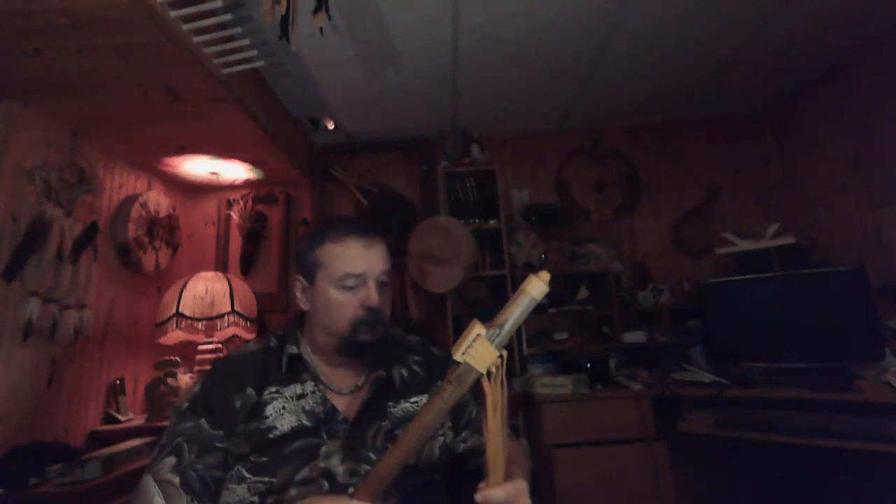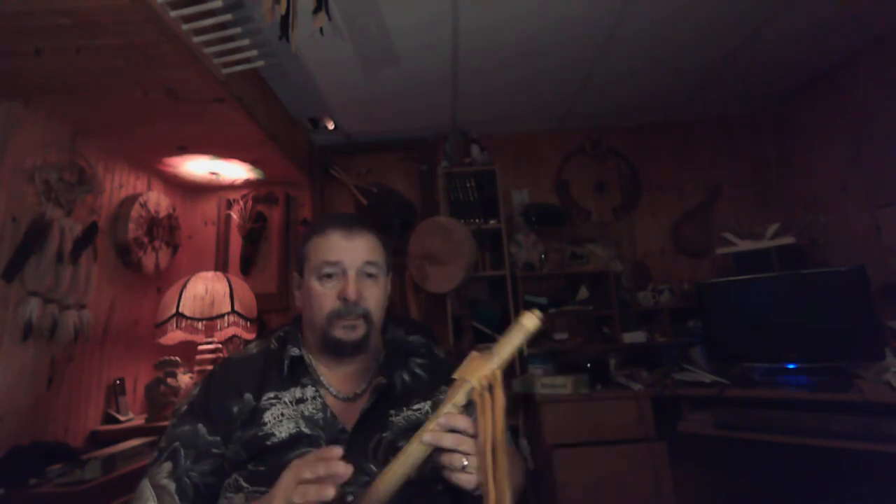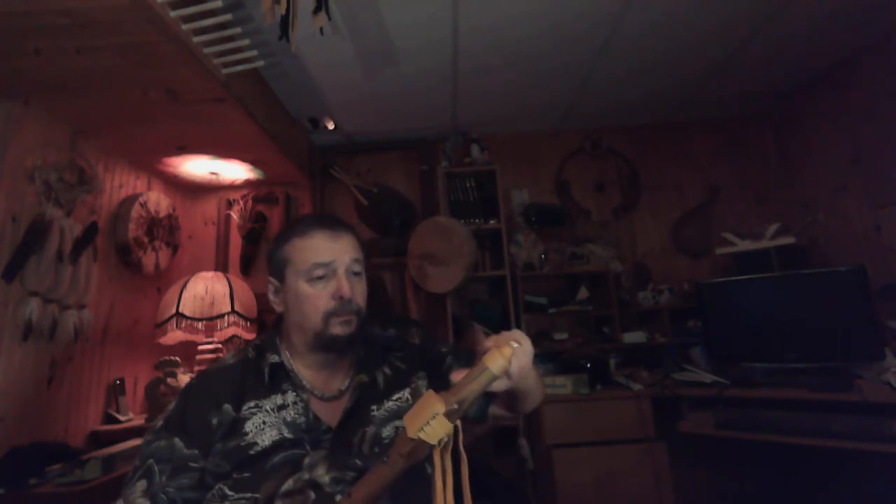Next flute is flute number 20 slash G34. The main body is made out of staghorn sumac. The block in the mouthpiece is made from yellowhertz. It's tuned to G sharp 432 hertz.